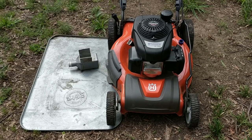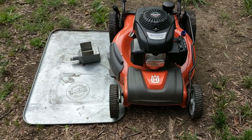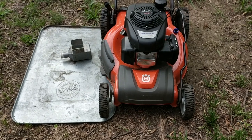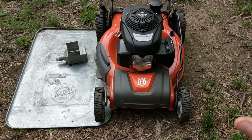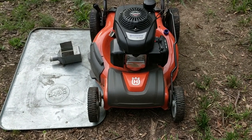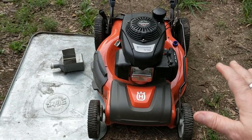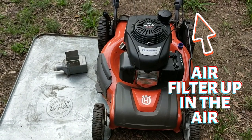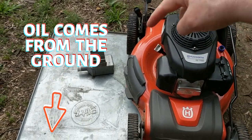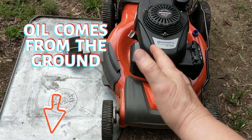The last thing we're going to do is an oil change on this mower. I'm going to tip it over on its side. I always lay out something to catch any oil spills because I don't want to leave toxic waste in my yard. A lot of people don't know which way to turn over a mower. The easy way to remember it: the air filter goes always up — air filter up in the air — and oil comes from the ground, so you always turn the mower over on the oil stick side.